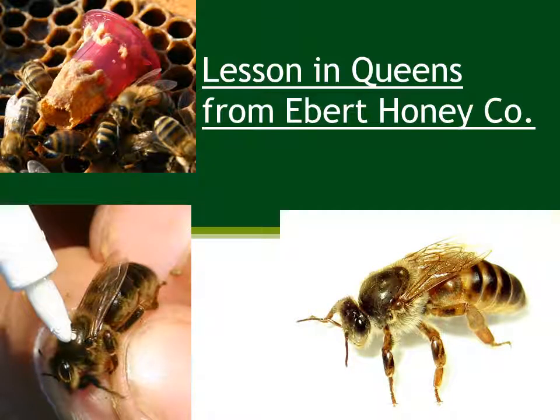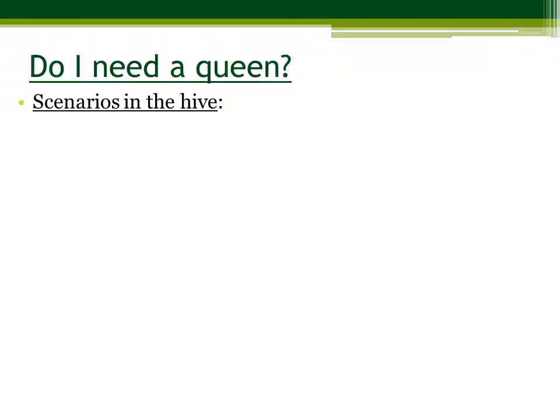Welcome to the Ebert Honey Company's lesson in queens. The first thing you need to ask yourself is: do I need a queen? There are several scenarios in the hive that indicate that you may need a queen. Remember, no hive can operate without a queen.